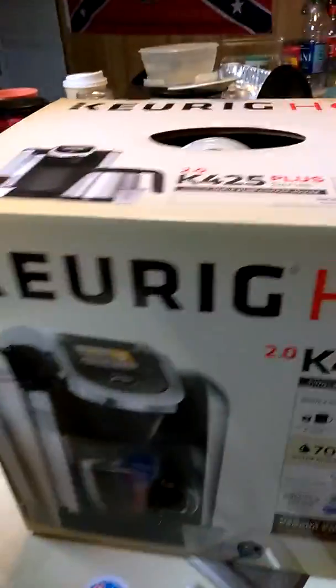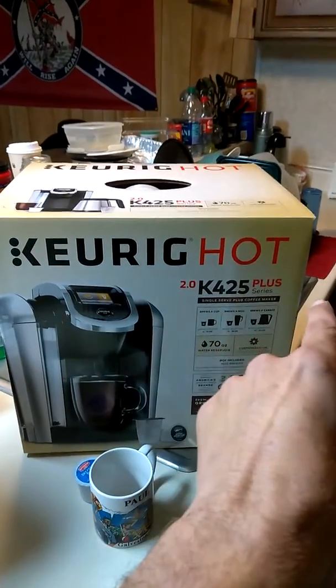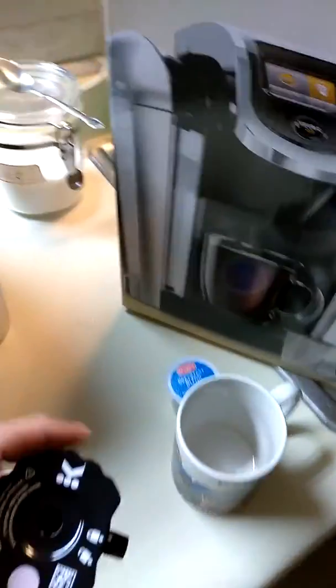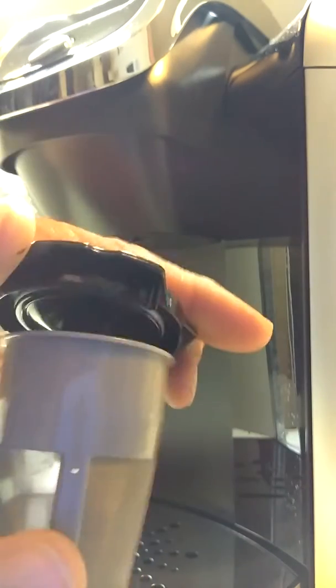Hello and welcome. This is my new Keurig Hot 2.0 K425 Plus Series coffee pot. It makes individual cups, and I have a little adapter right here. It has a small filter that comes with it — you put your coffee in there, drop it in the little cup, put it in the machine, and voila. That's just to make regular individual coffee.